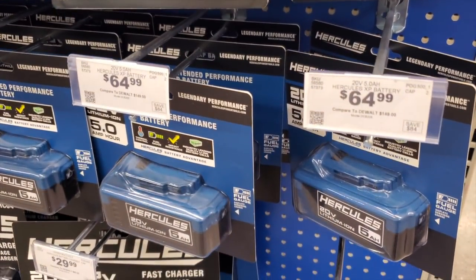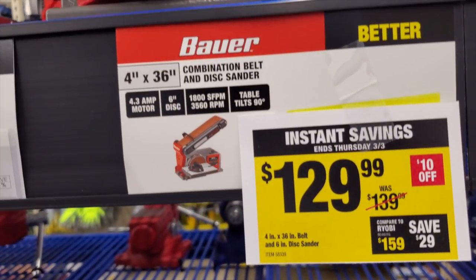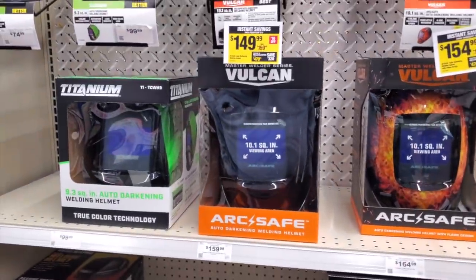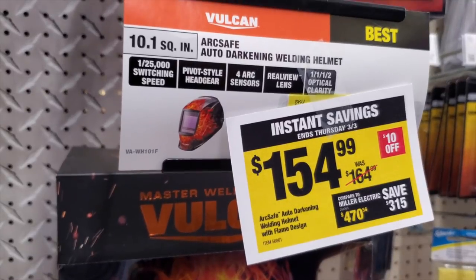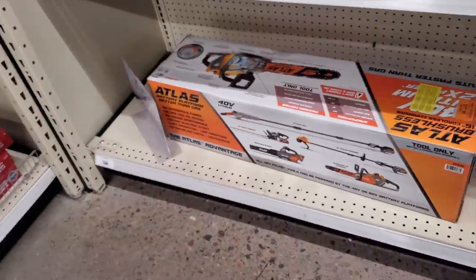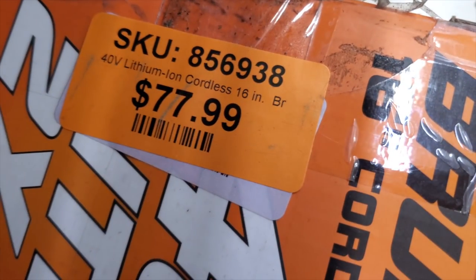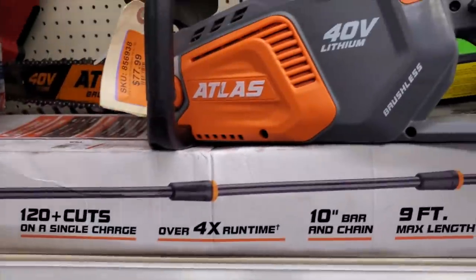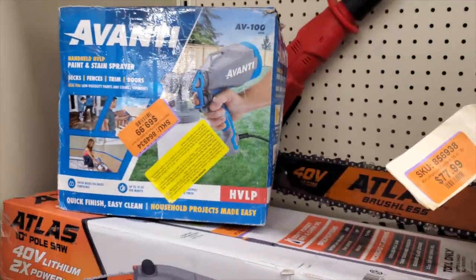5Ah battery — if you guys don't know, Hercules is their top-of-the-line drill and power tool brand. Bauer is their mid-grade, same idea. Vulcan is their top welding brand, so it's going to be a little more expensive but it does have nicer features on these helmets. Definitely check it out. This is the 'as-is' section — stuff that people returned, used once and brought back. They put it up at a discount; you can talk to the manager, show them the box, and ask if they'll take $10 or $20 off.